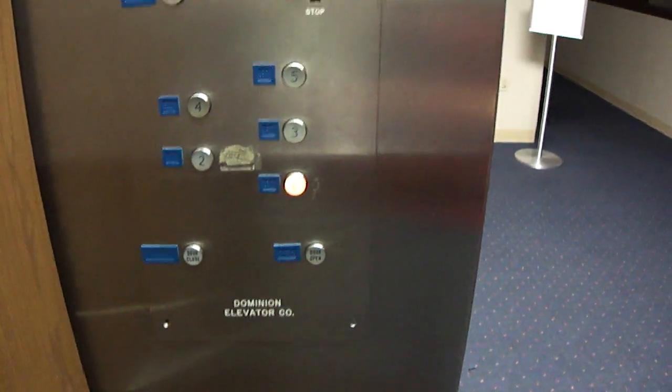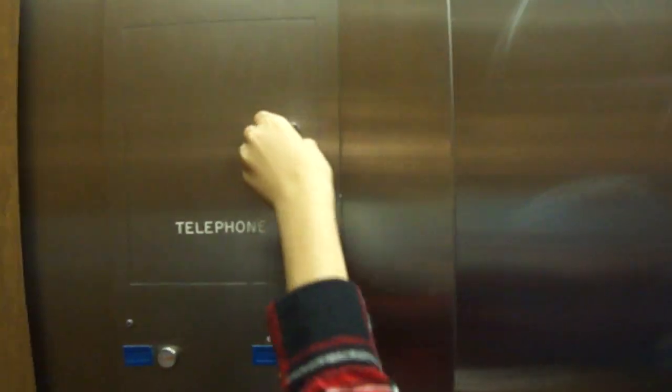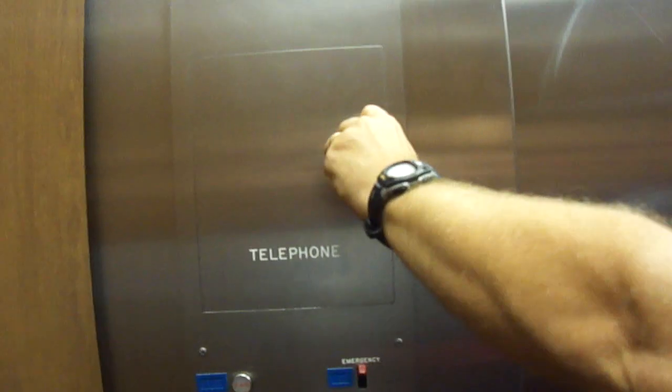Listen to the switches as it starts. As we know the door closed, we'll check the phone box. I'll try to open it. ADA compliant phone.